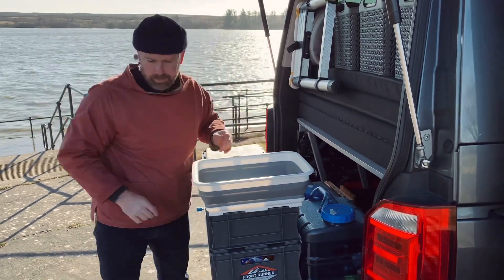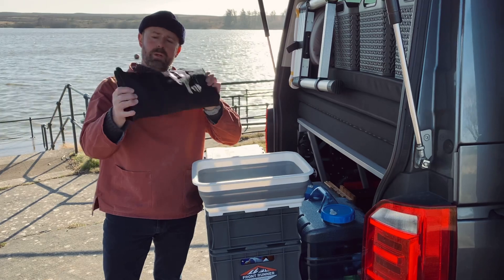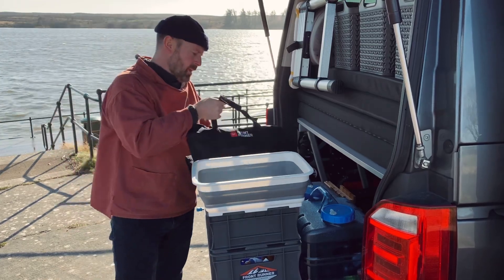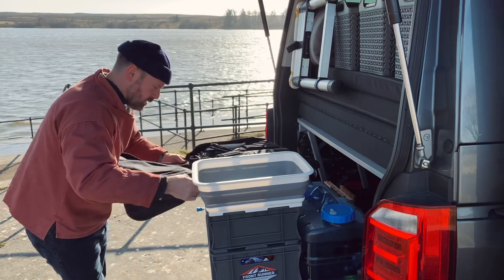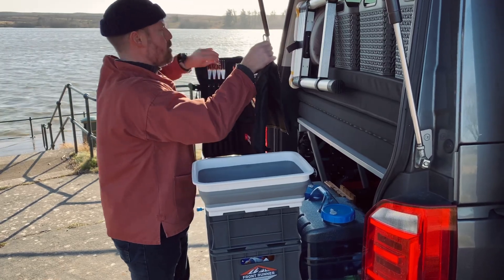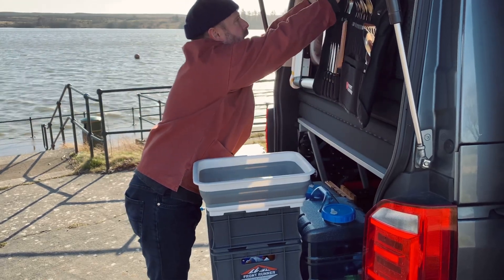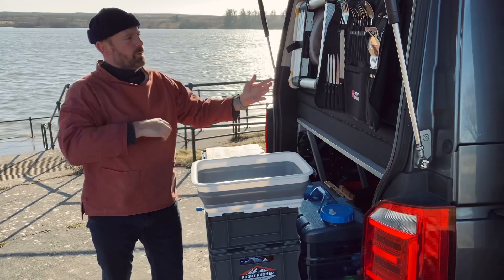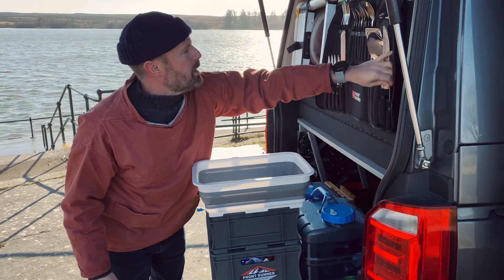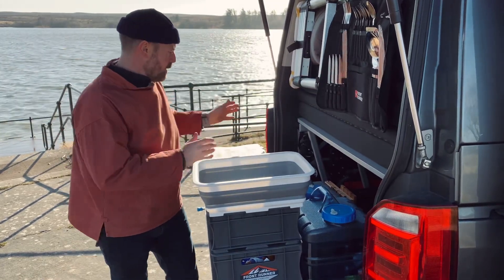The stove pans are behind there. I don't know if you've seen one of these — this is really cool, it's by Frontrunner. It's a kitchen utensil set. You open it out, there are two little hooks and it folds back on itself. What we do is it just clips in there, and then we've got full access to knives, forks, spoons, barbecue equipment, the utensils, and a little knife with a corkscrew. That's our kitchen area for cooking, and we've got the washing up bowl as well.